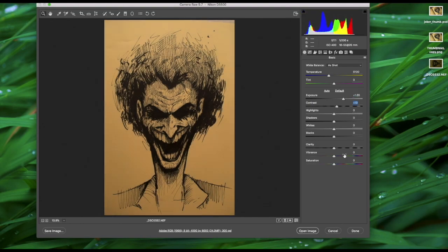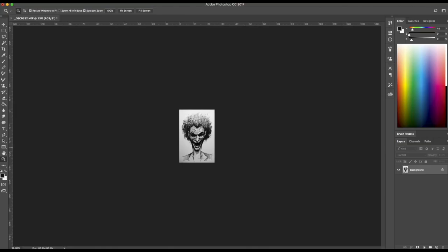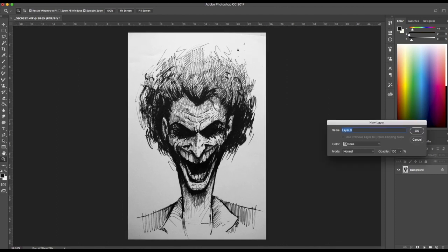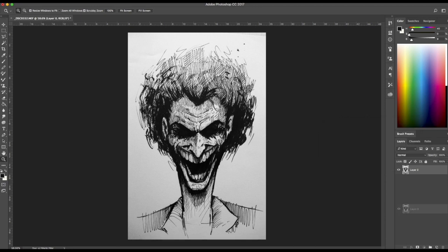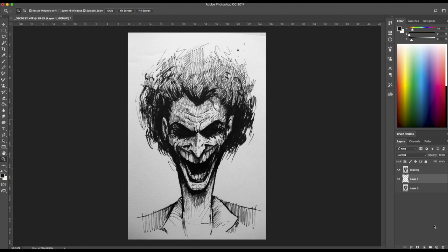Alright, so once I have my sketch ready, I scan it or take a nice photograph and tweak it a little bit before I color it. I like to create a nice contrast so I make the darks darker and the lights lighter. Make sure you don't overexpose the white areas though. I also like to lower the color saturation to make it grayscale. Once I do that, I open the file into Photoshop, double click on the background layer to unlock it and make a copy of that layer. I'll rename this layer to 'drawing' and set the layer's blending mode to multiply. Then I make another layer beneath the sketch layer to start coloring.